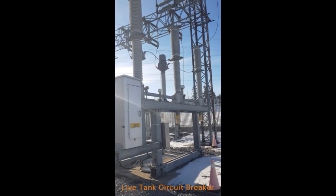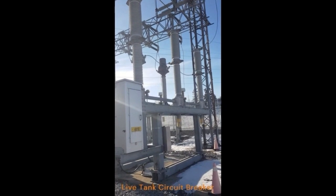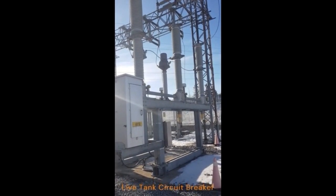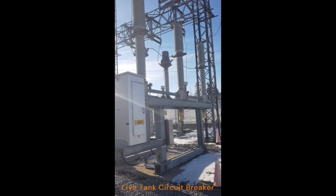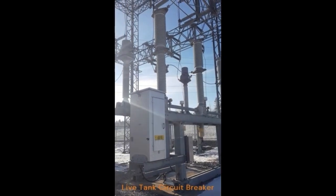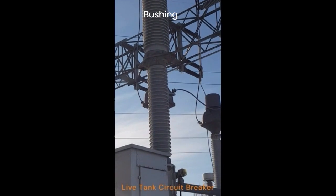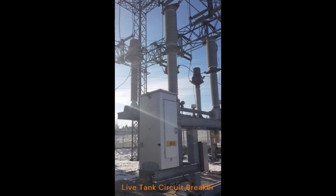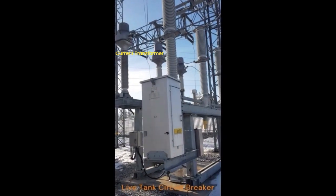The second major component in this substation is the circuit breaker. This is a 138 kilovolt live tank type circuit breaker, and it's an SF6 type — so the switching happens inside the bushing. They need a current transformer to do the current measurement, and you will see here at its back we have the current transformer for this circuit.